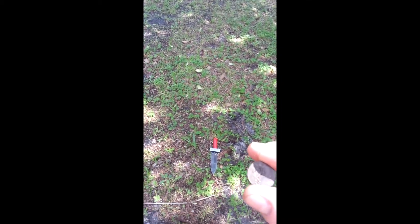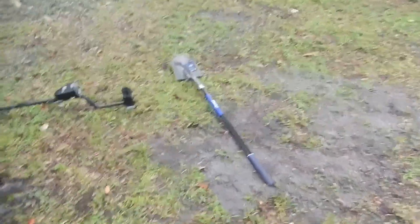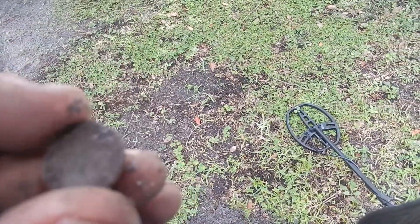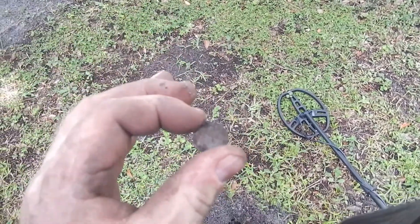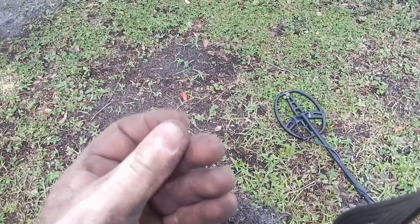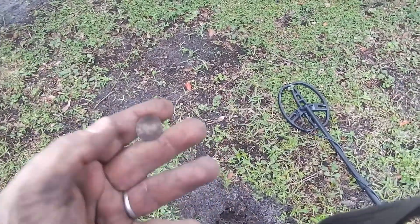I'm getting a lot of chatter in here, probably a lot of iron. I don't think this yard's ever been detected, so there's a lot of crap in it. I dug this hole — I'm gonna work on my hole sizes — and got this penny. I can see a little Canadian leaf on it, so it's a Canadian penny. I'll have to get it cleaned up to check the year, it's pretty bad.